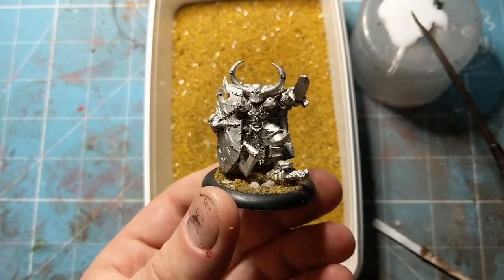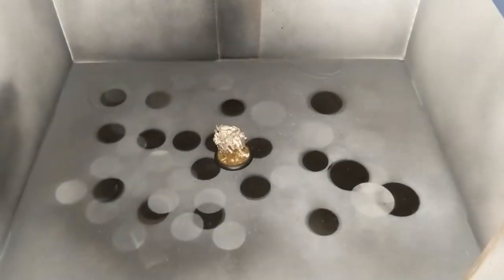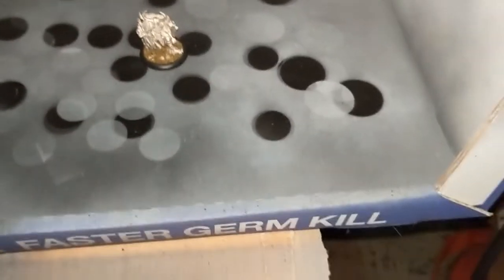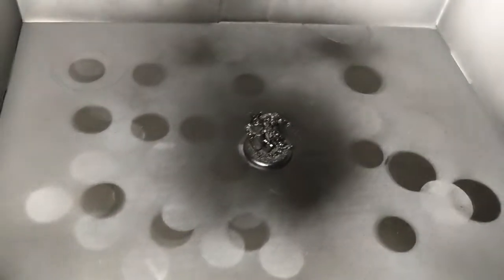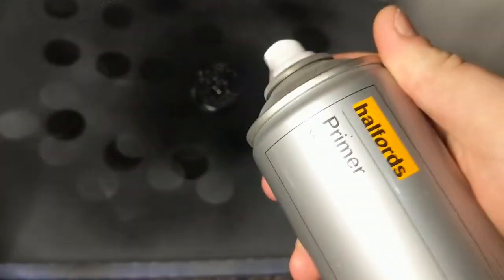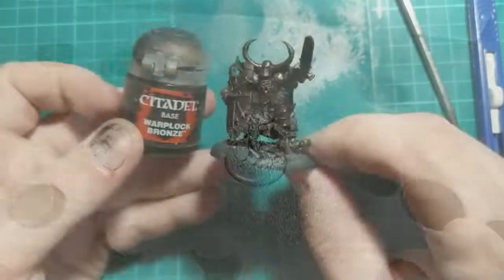This is nicely covered so we're going to wait for the PVA to dry thoroughly and then head to the spray booth. Here we are at the spray booth and we're going to start off with a coat of the Halfords Matte Black. Chrom's had a nice even coat of the matte black spray and I'm now going to go in with just a dusting of grey primer from the main viewpoint — it'll help me pick out a lot of the details.